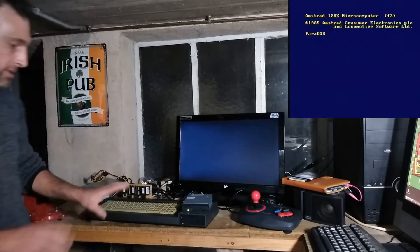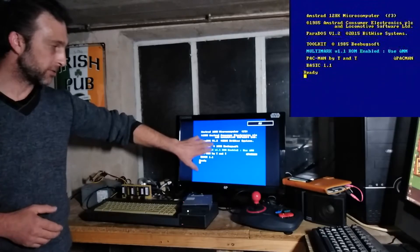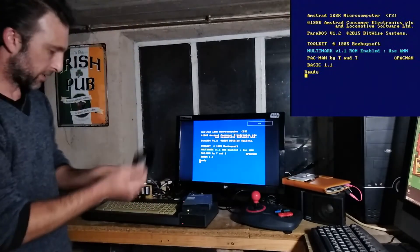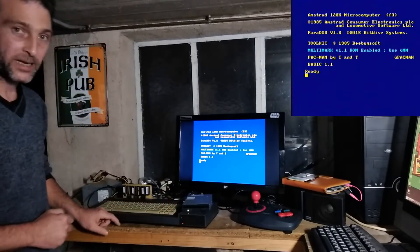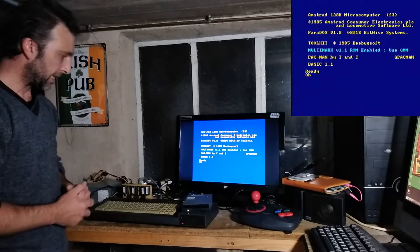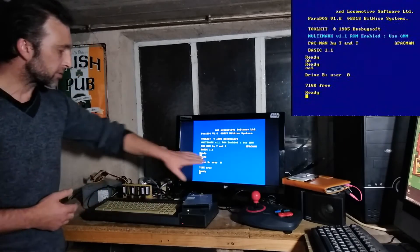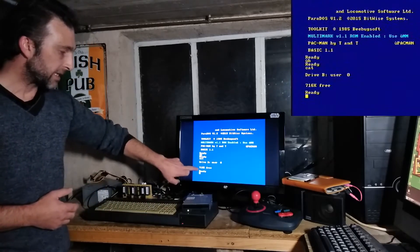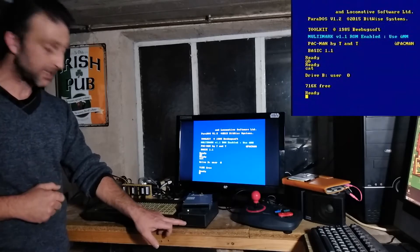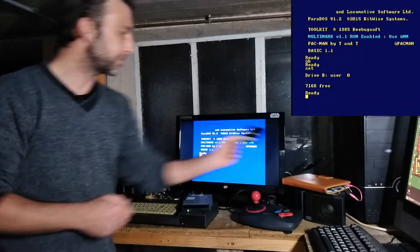I turn on the system as normal and we see that Parados is available, displayed on the screen. I pop a disk into the three and a half inch drive and access it as drive B. It tells me the drive is ready, and if I catalog it you'll see there are no files on the disk but it has 716k free — a much larger capacity than the 178k on a 3-inch drive.